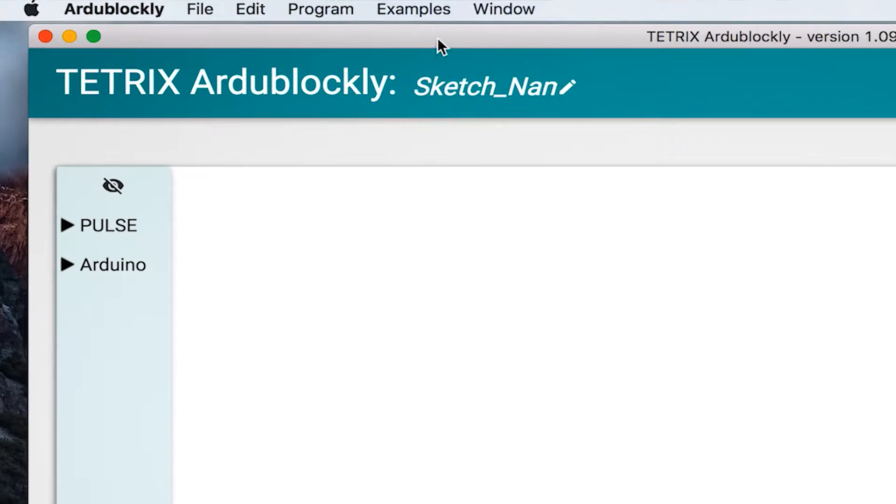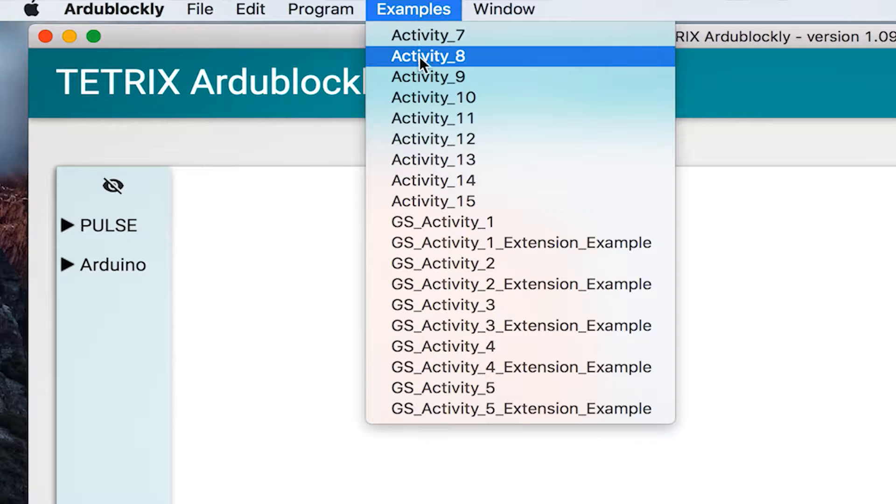So tell me what activity eight is going to be about. In this one we're using a similar program to what we had in activity seven — we're gonna be driving in a circle. We are just gonna be changing how the robot acts so it drives in a circle, hopefully a full circle. First thing we need to do is go open the program for activity eight.